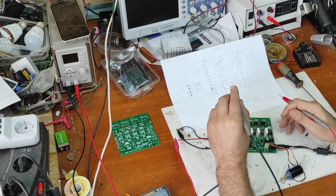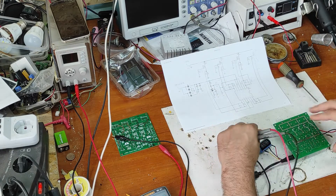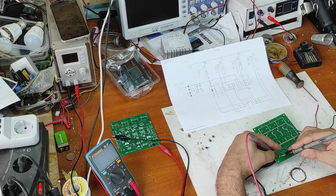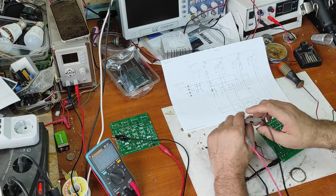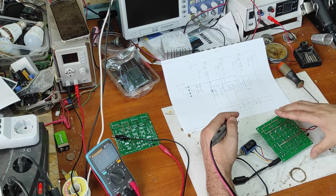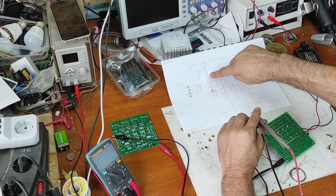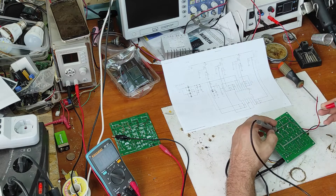Now let's test everything. First of all I will check the input voltage with the potentiometer on maximum. We have supply voltage — it's good, 12 volts. Now let's measure the voltage after this bridge rectifier on these capacitors. We have a drop of voltage on the bridge rectifier — here we have 11 volts, it's good.